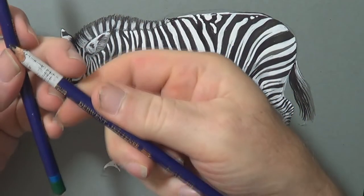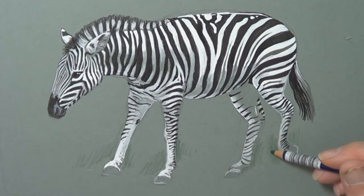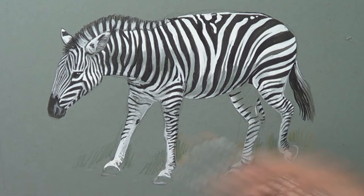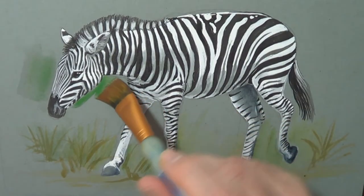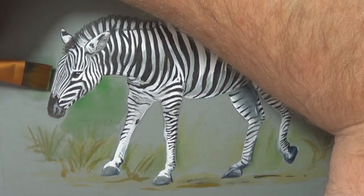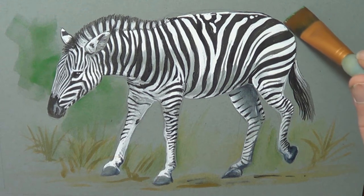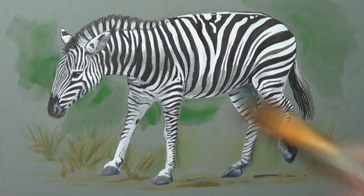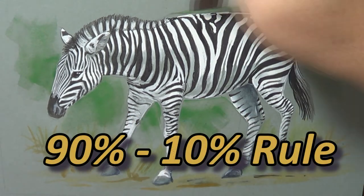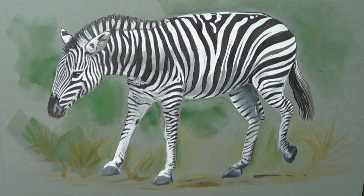I'm going to try a Derwent Inktense pencil in the background — just experimenting a little, putting a small hint of colour. As I moved on I decided to go further, using a wide brush to throw on more watercolour in a blocky way, as if I don't care — because I don't want people to concentrate on the background, I want them to look at the zebra itself. I give myself a 90/10 rule: 90% of the time I know exactly what I'm doing, but 10% I want to experiment and keep things interesting.